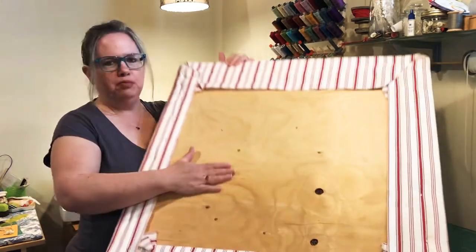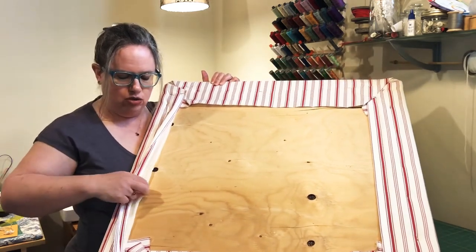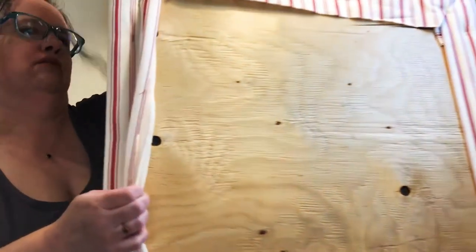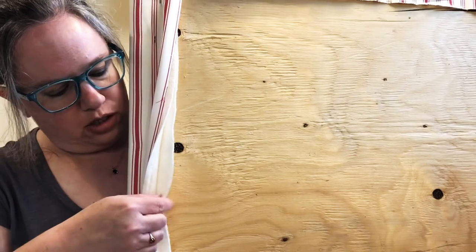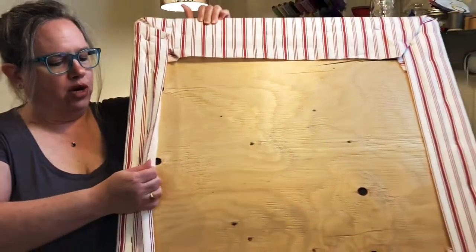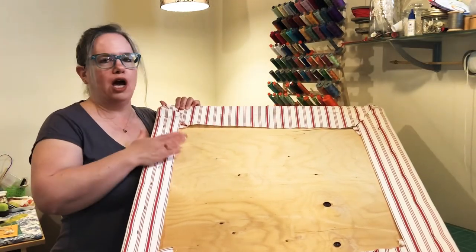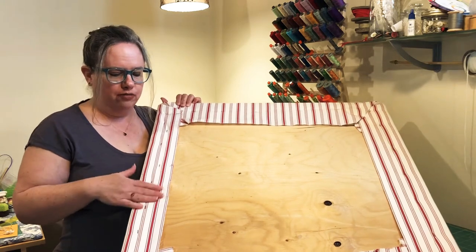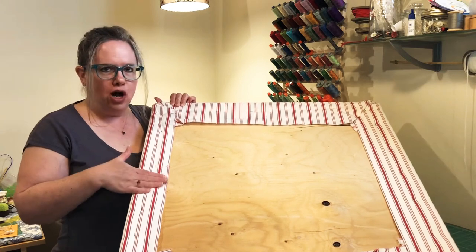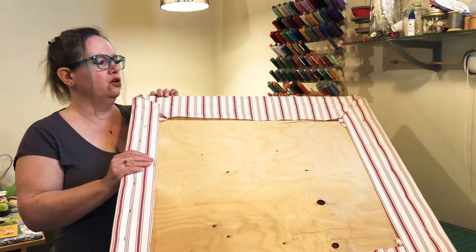I have a piece of plywood and on the front side I also have two layers of batting — one and two — and then this is upholstery weight fabric from Ikea. These were curtains and I had a whole bunch to cut off, so I had this leftover curtain fabric. It's cotton. I would recommend definitely 100% cotton, upholstery weight fabric for your cover.